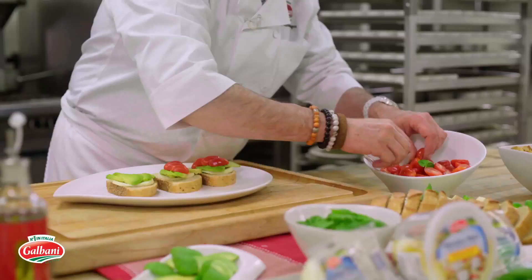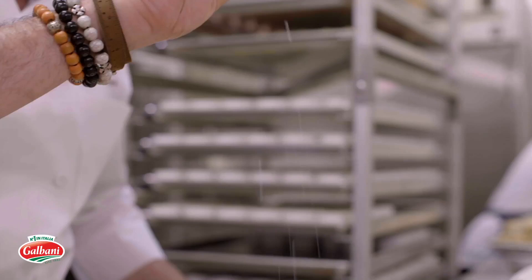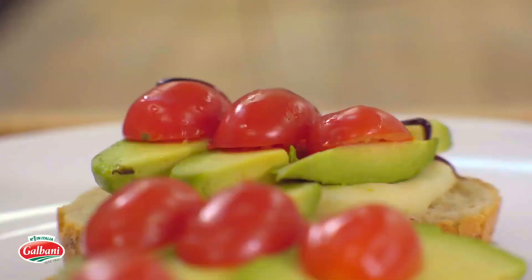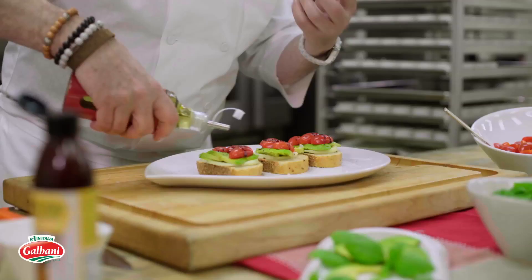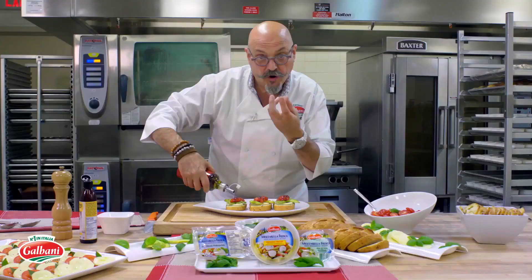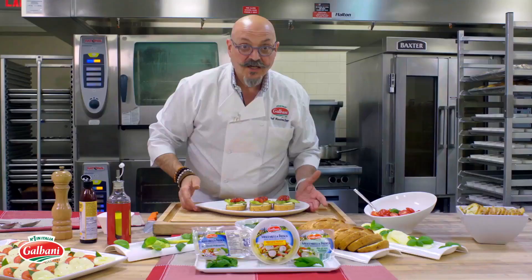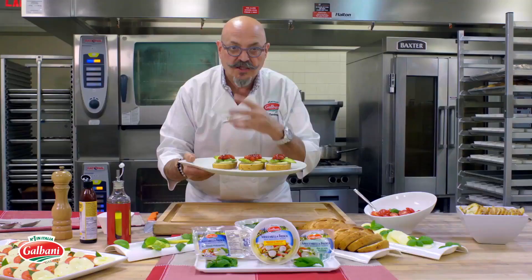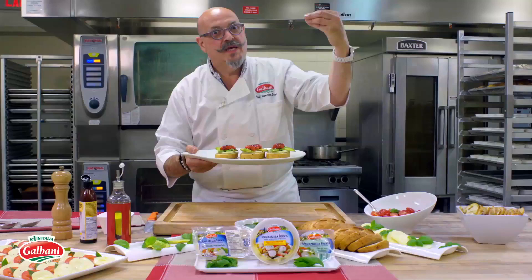Now we need to dress it up — a little bit of salt, a little balsamic glaze, and maybe a little olive oil because olive oil will heat up and make everything cook faster. So this one goes in the oven. Get it warmed up, make sure the cheese melts so it gets all gooey, because Galbani mozzarella fresca tastes so good.